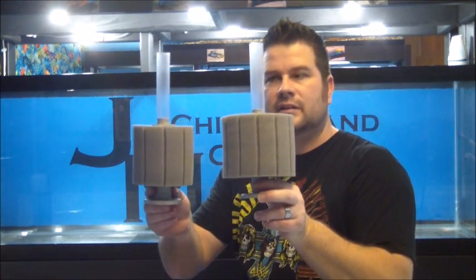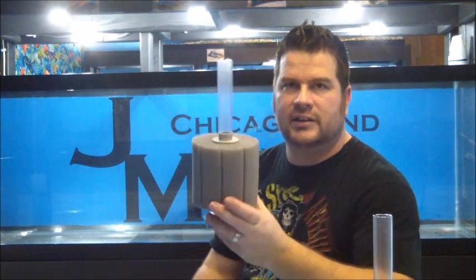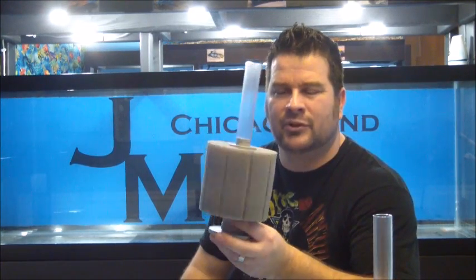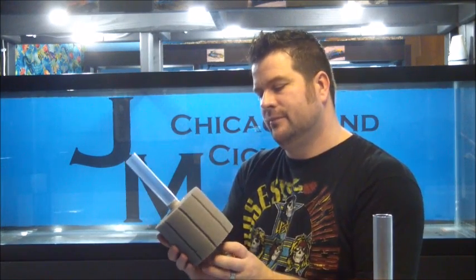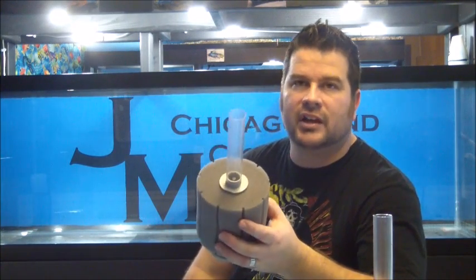Number 4 ATI sponge filter — a little bit smaller in circumference. I'd say these are good for 80 gallons. We've got these in every one of our tanks in here except for some of the small tens. Up top in the grow-up tanks we've got some number 3s. They're just a little bit smaller in diameter with a little less room in a 10-gallon tank, but they all work the same.